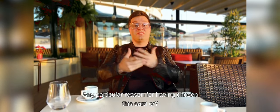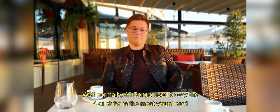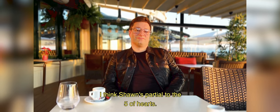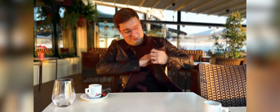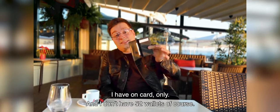Any particular reason for having chosen this card? Well, Ali Bongo used to say the Four of Clubs is the most visual card for television, so whenever we do the Wizard Magic Review, we normally pick the Four of Clubs. I think Sean's partial to the Five of Hearts. I just, in honesty, went for something different to those. Impossible for me to know — you didn't know that. The great thing is, I want to show you that in my wallet, I have one card only.